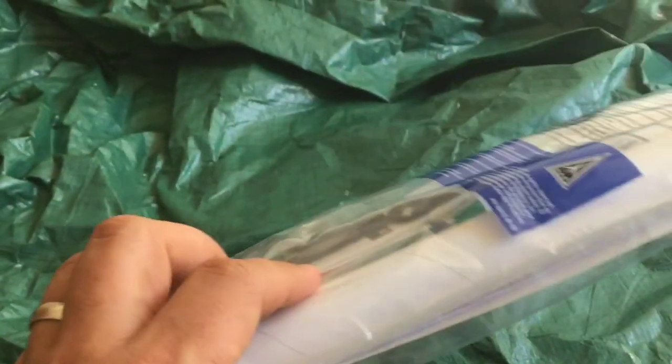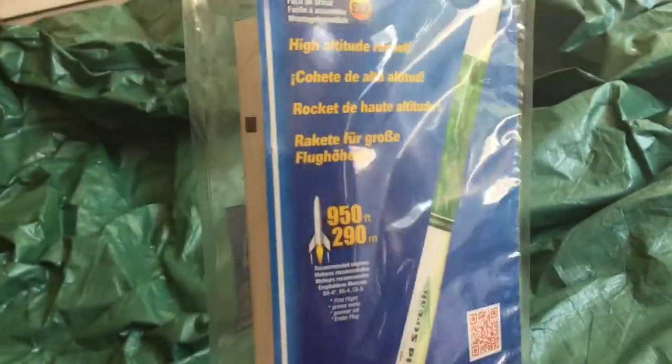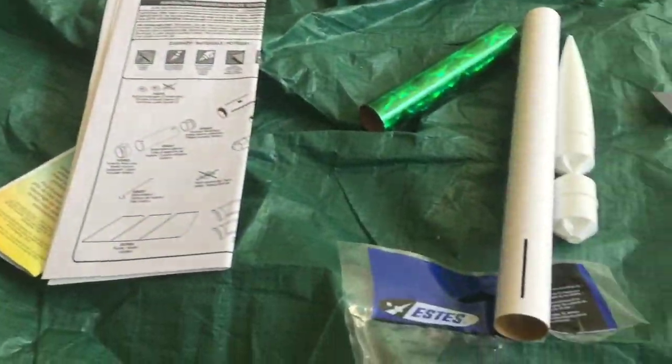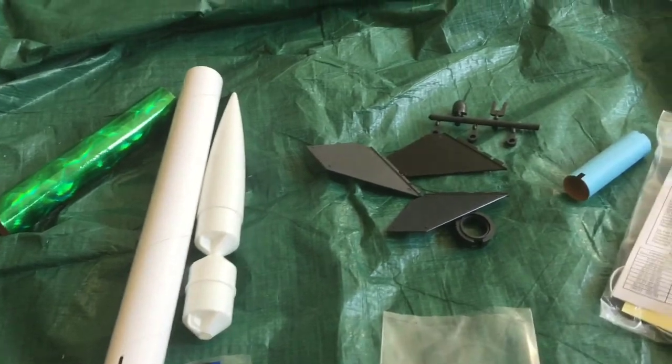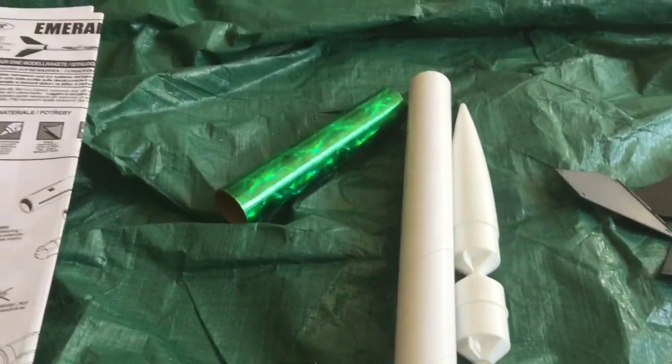We're actually gonna paint the body and the cone green, so let's go ahead, get this thing opened up and get it snapped together and ready for launch. We got all our parts here — got the body, the nose cone, the fins, and the engine assembly.